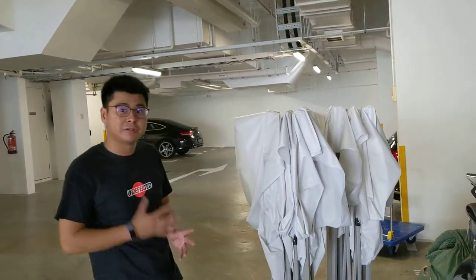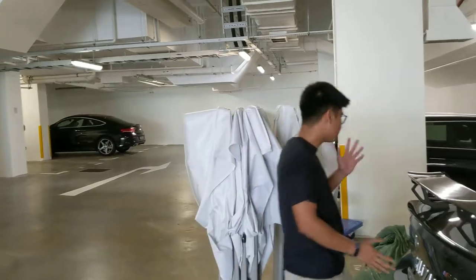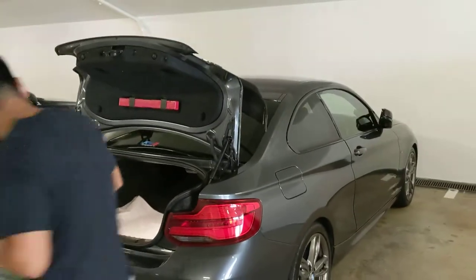Hi, good morning. My name is Elson. I'm from Vantage Rental Singapore. Today we will show you how tanks can actually fit your car easily, even though your hood is small.